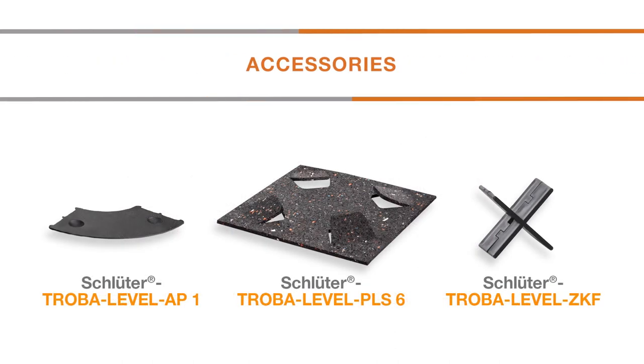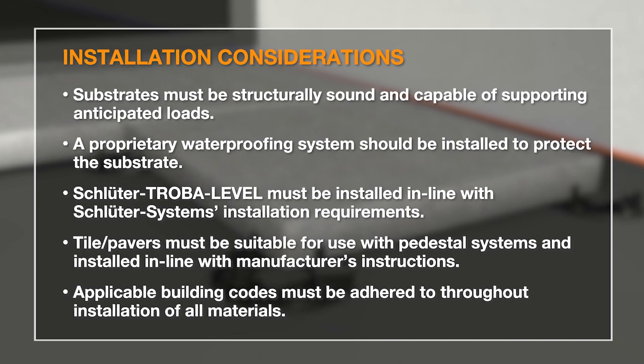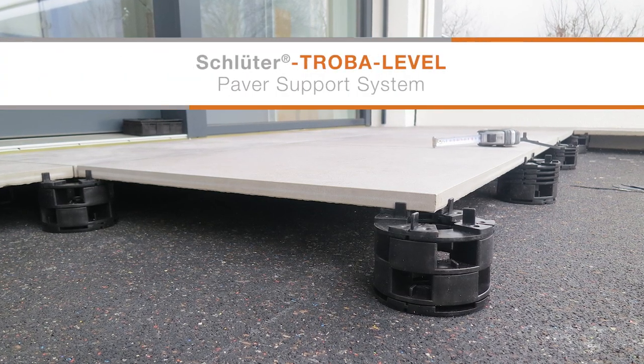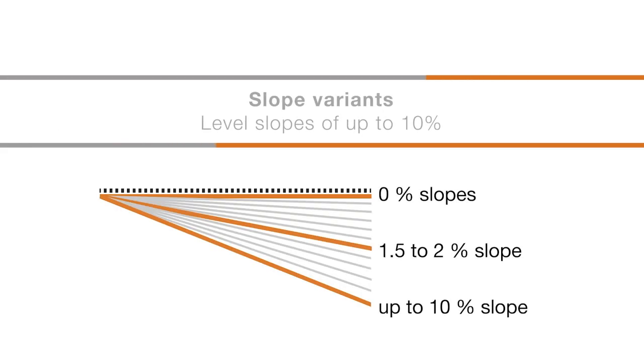Let's take a look at how the Troba Level system works. The Troba Level system can compensate for a substrate slope of up to 10%. Start the paver installation at the highest point of the substrate.